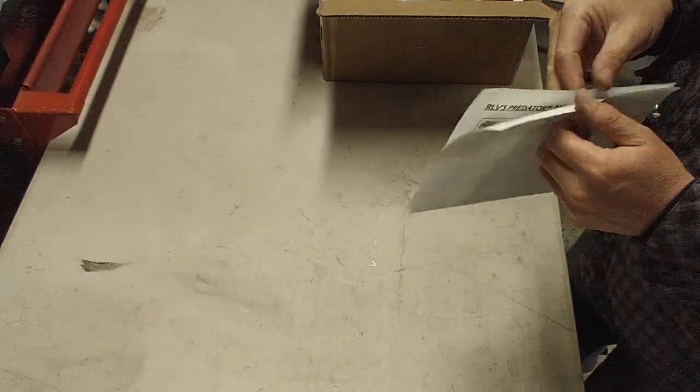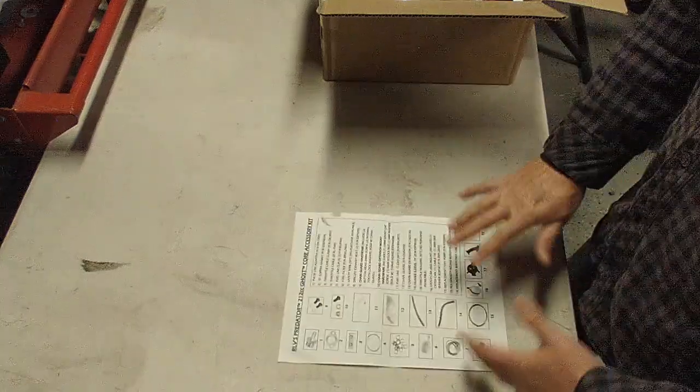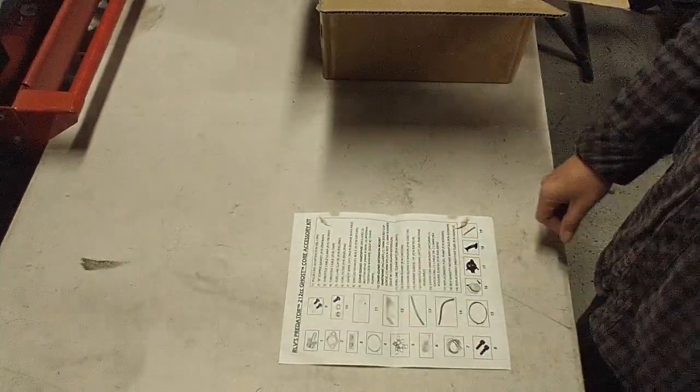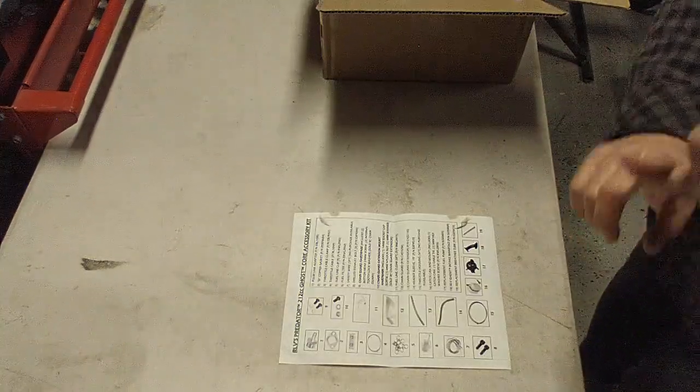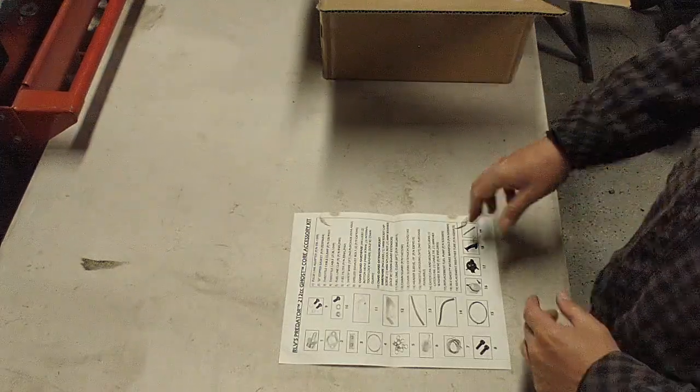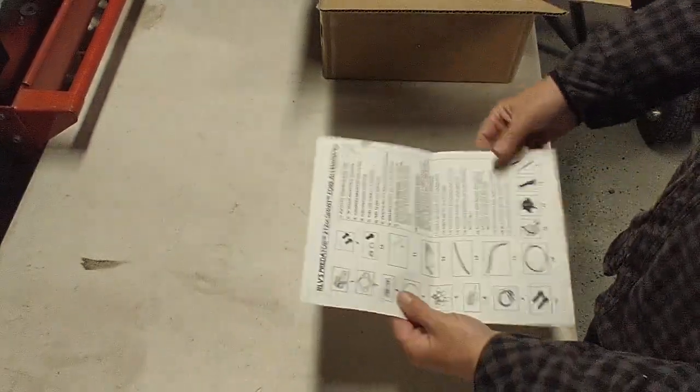We're going to do the unboxing of the Predator Ghost 212 kit and cover what is needed before you can put it on a go-kart. This is the Ghost accessory kit. The Ghost engine from Harbor Freight comes with only the engine and a carburetor. Harbor Freight does have an accessory kit, but it has a couple more accessories while still missing some key things, which we'll go into in this video.